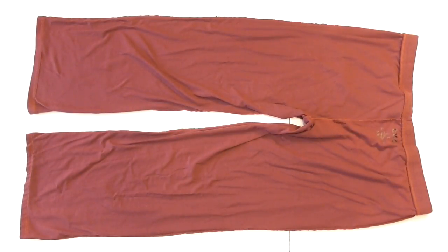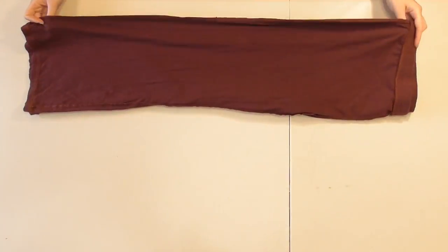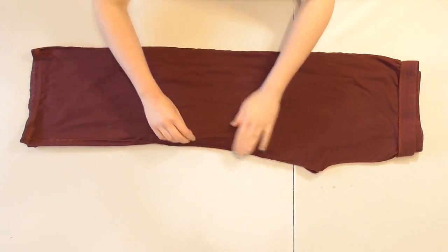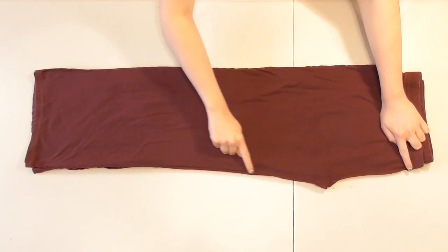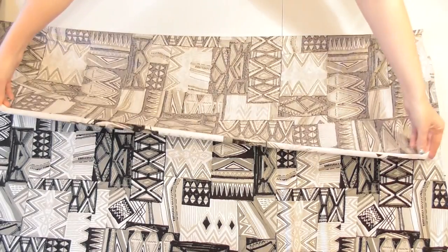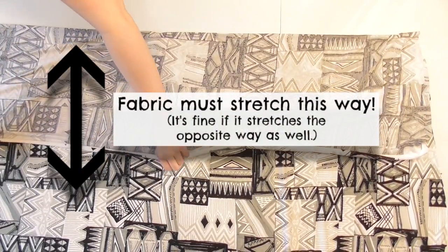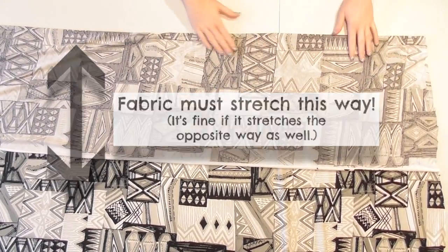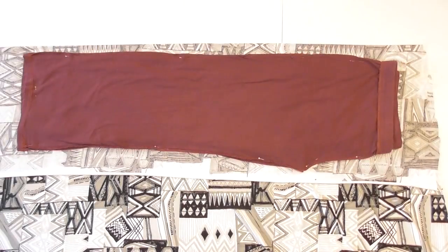Turn the pants inside out and lay them so the back side is facing up. Fold them in half so half of the front is facing up, and adjust and smooth them out so they're flattened out and you can see the seams running along the curved crotch shape, the inside leg, and the outside edge. Fold a portion of fabric over a bit wider than the pants leg, making sure the fabric stretches in the direction the arrows are going. Lay the pants onto the two layers of fabric, smooth them out, and pin them down.